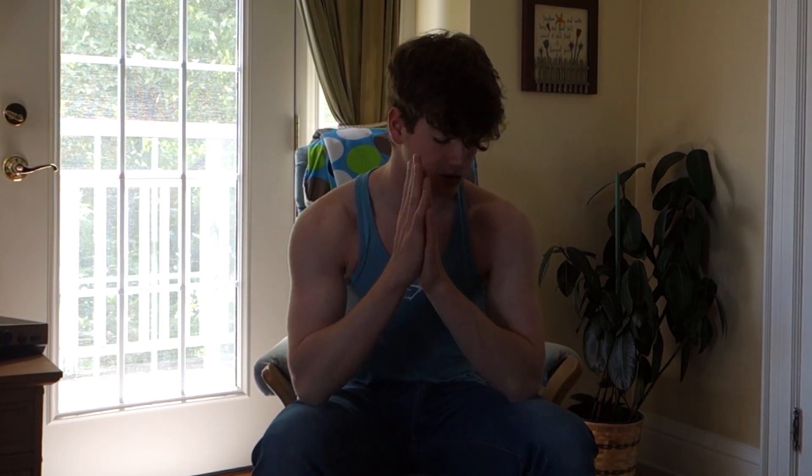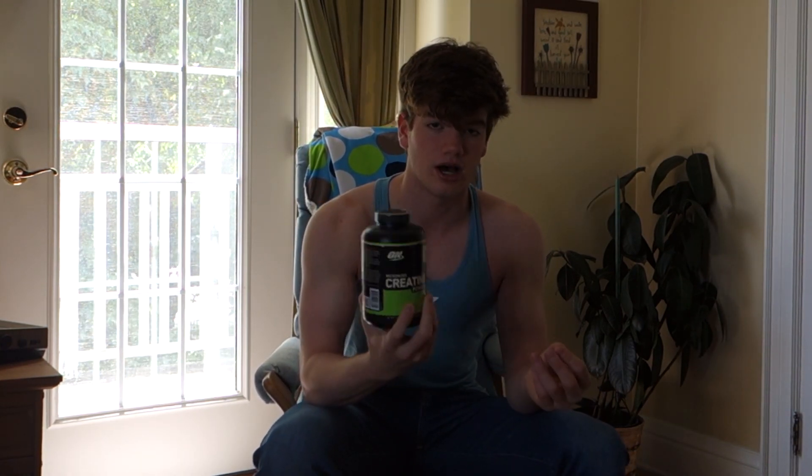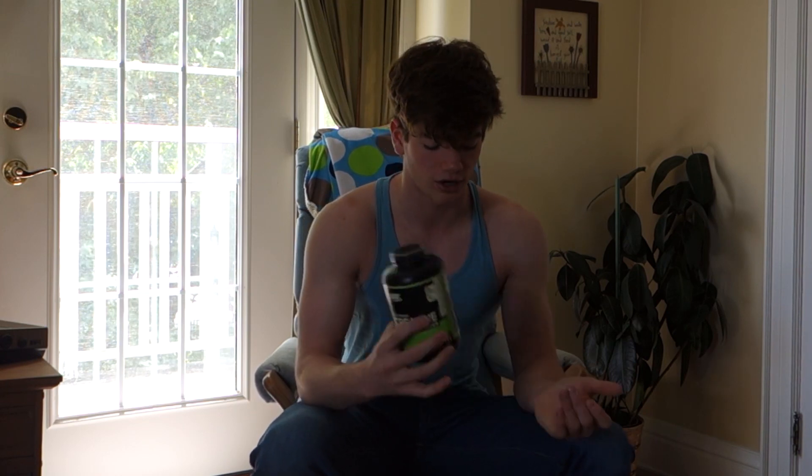So supplement-wise, two supplements that I religiously take are whey protein and creatine. Creatine is super easy to take — every single day, just five grams, which is just one teaspoon. One teaspoon of creatine per day is super easy to take. This is the creatine that I got — it's just Optimum Nutrition. This is just the creatine I always get.